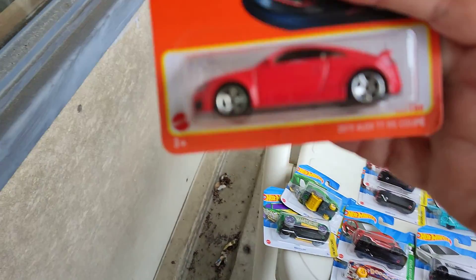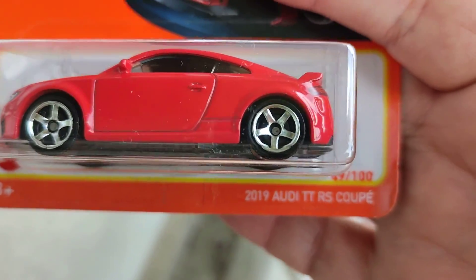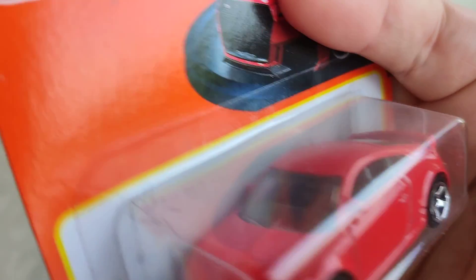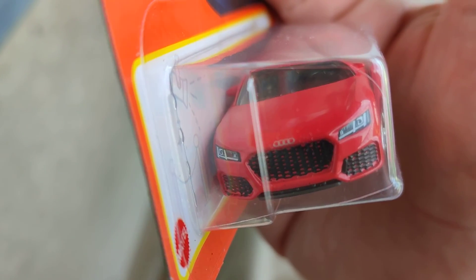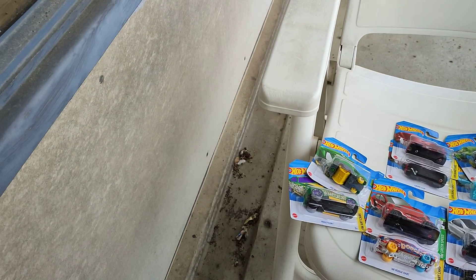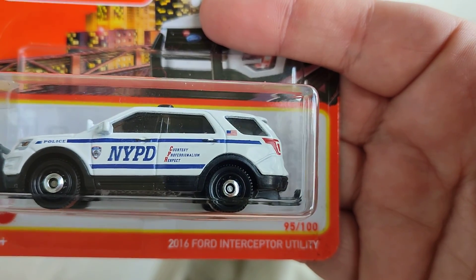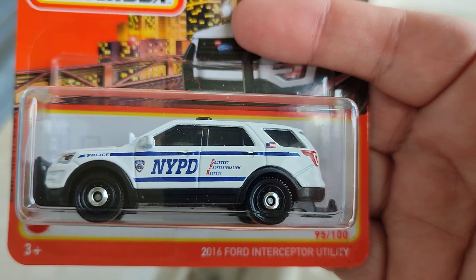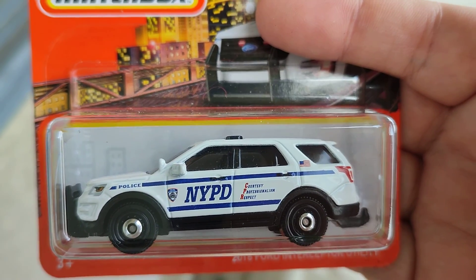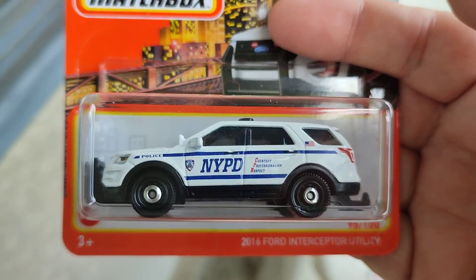And this is the 2019 Audi TT RS — looks amazing, cool details and fun on the back, wow! And then the Ford utility truck interceptor — the NYPD 2016 police car. Wow, nice one!